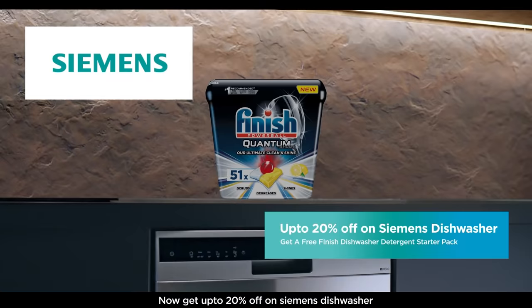Now get up to 20% off on Siemens dishwashers and get a free Finish Dishwasher Detergent Starter Pack.